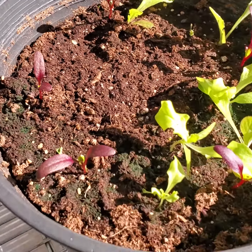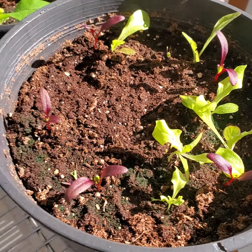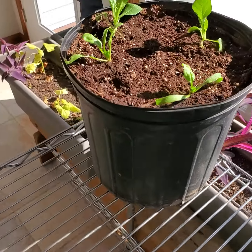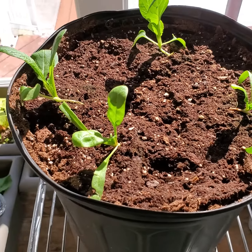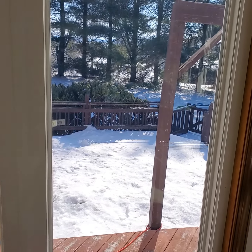So I took them out and put them over here. Now I just have them sitting in this sunny window — an early morning sunny window.